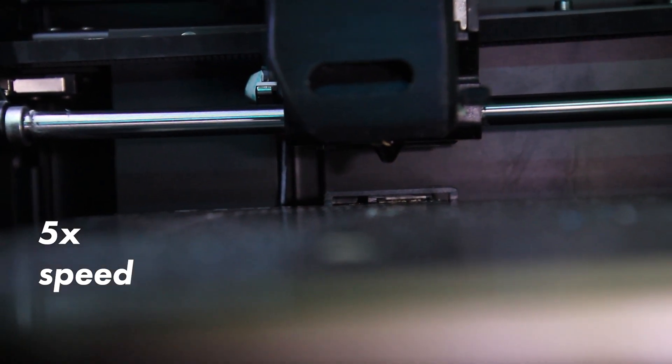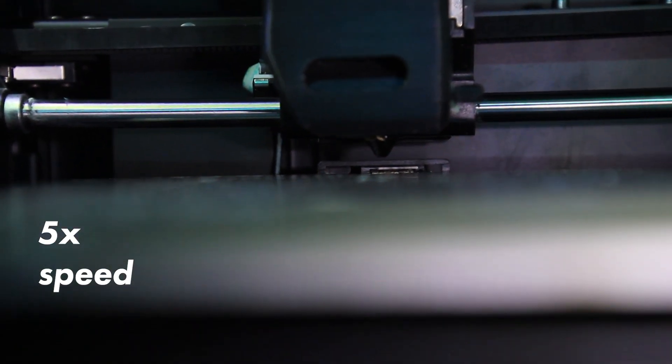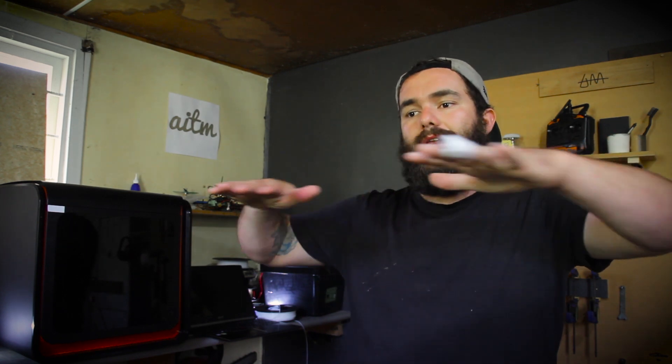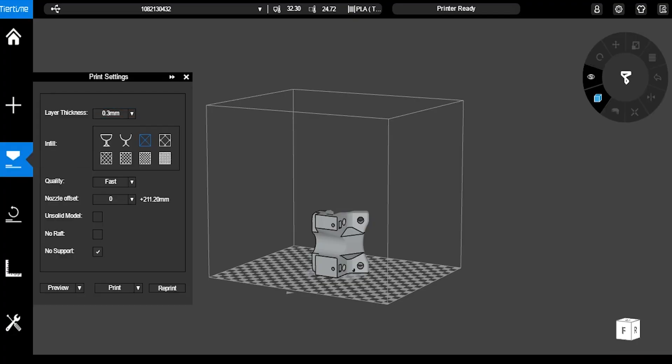The one gripe I do have is the auto level just doesn't quite nail it — it gets close, but sometimes it's too far or too close. The auto nozzle height is a bit suspect; it gets close but not perfect, so you do have to double-check it before you start your print. They've also upgraded the GUI since they launched this machine, and it is so much more intuitive and accessible for beginners, even though you might think they've dumbed it down.